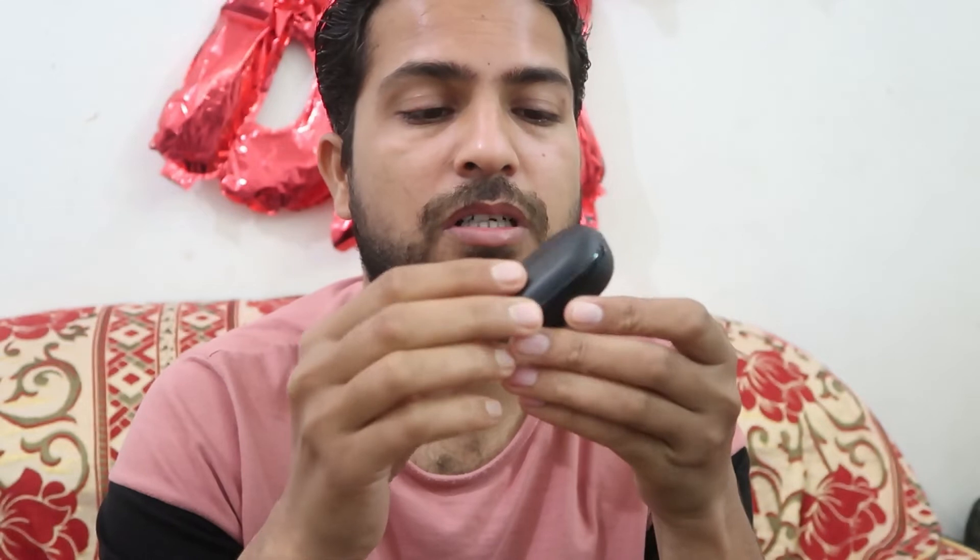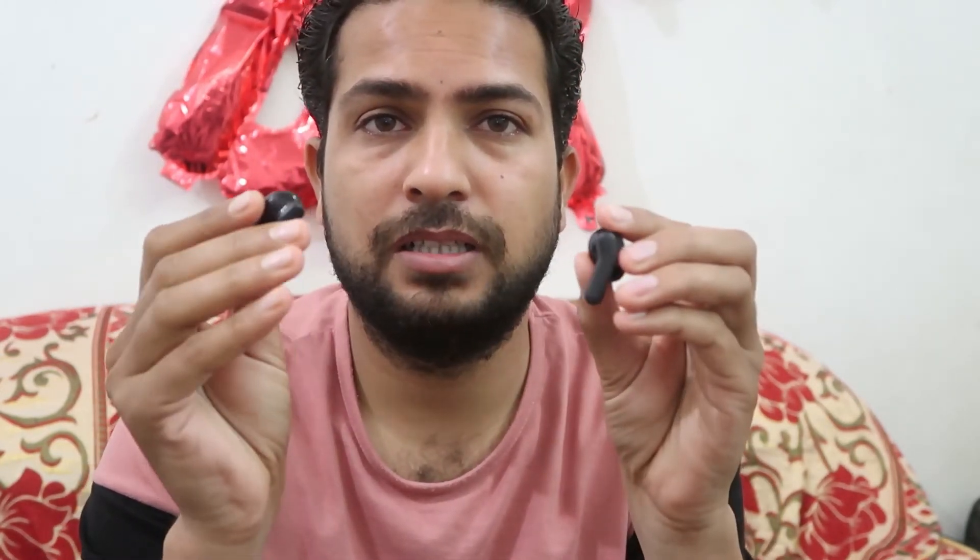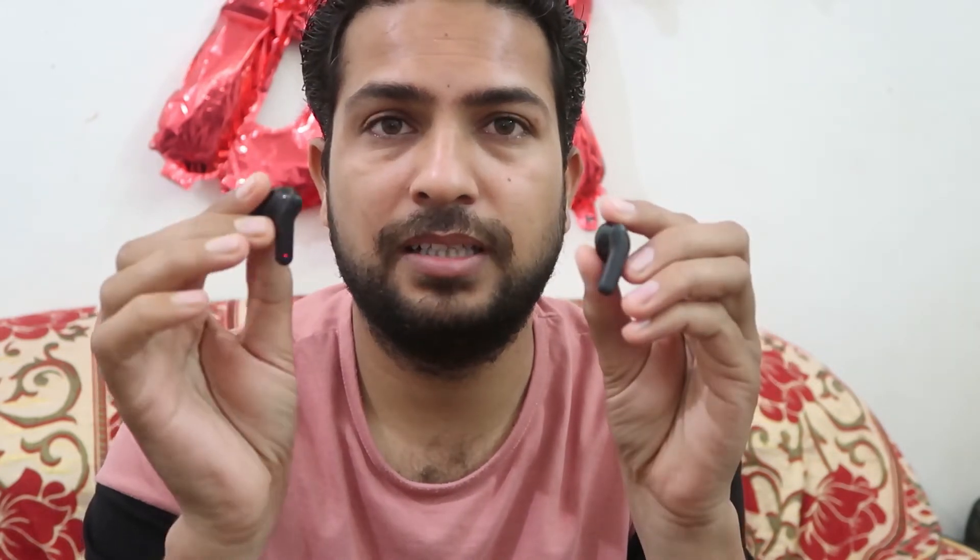First of all, just open the capsule or case and from there remove both of the devices. They will start blinking, which means they are ready to pair.